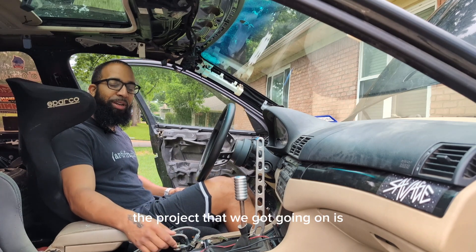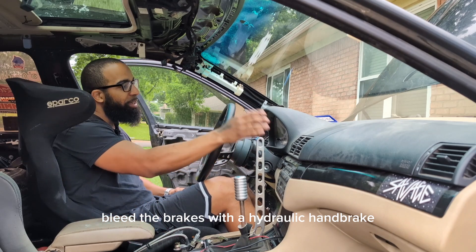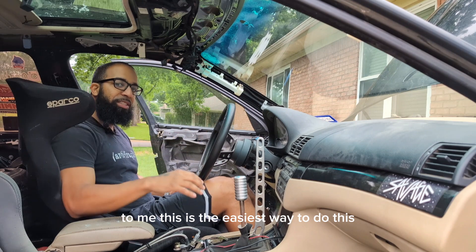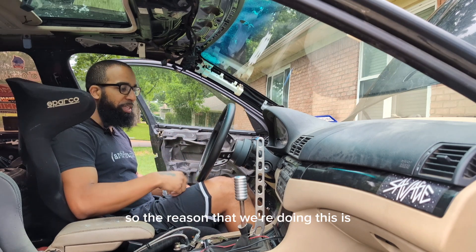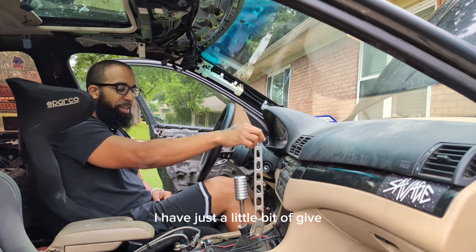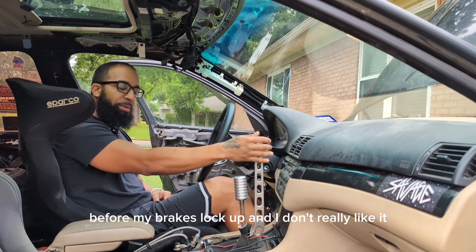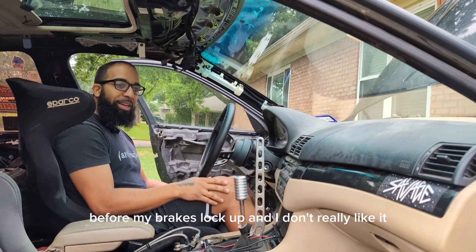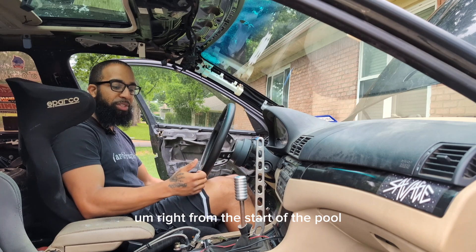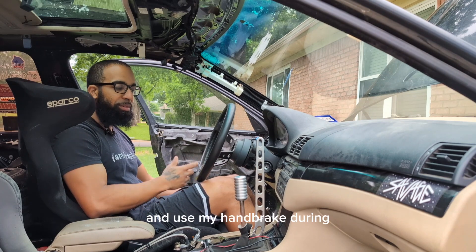The project we've got going on is we're going to bleed the brakes with a hydraulic handbrake using a Motive Power Bleeder. To me this is the easiest way to do this. The reason we're doing this is I have just a little bit of give at the start of my travel before my brakes lock up, and I'm hoping I can get a little bit stiffer handle right from the start of the pull so I can have more confidence using my handbrake during that challenge.